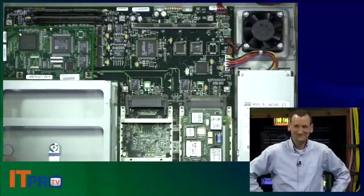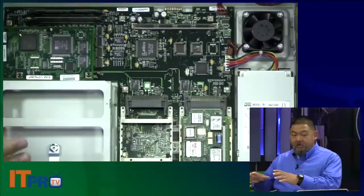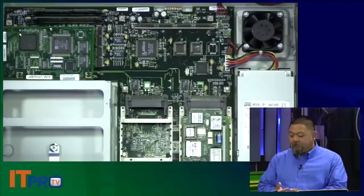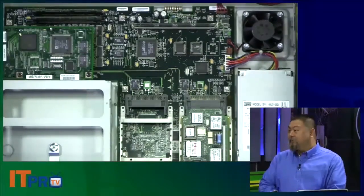Remember when we talked about the idea of a router being more like a PC? You can see inside a router something like a motherboard. You can also see RAM, and something equivalent to a hard drive, as well as a CPU.